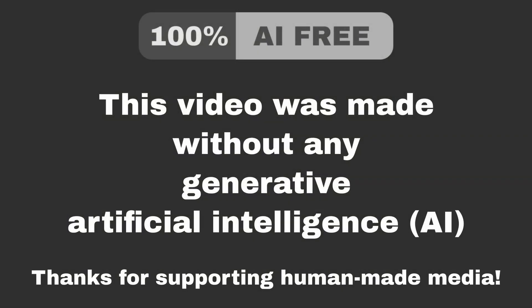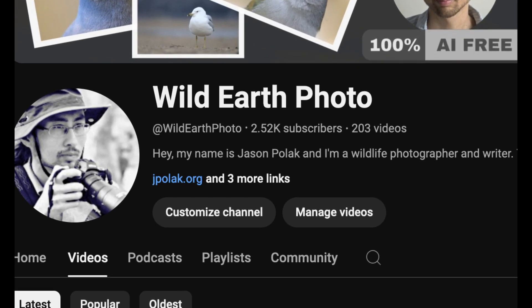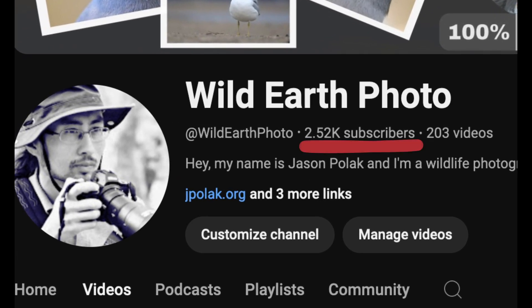Welcome back to another episode of The Art of Bird Photography. First, I want to thank my subscribers because I recently passed the 2,500 subscriber mark — that's one-fourth of the way to 10,000. Thank you everybody for watching my videos and leaving comments. I really appreciate it. I couldn't have done all of this without my subscribers.